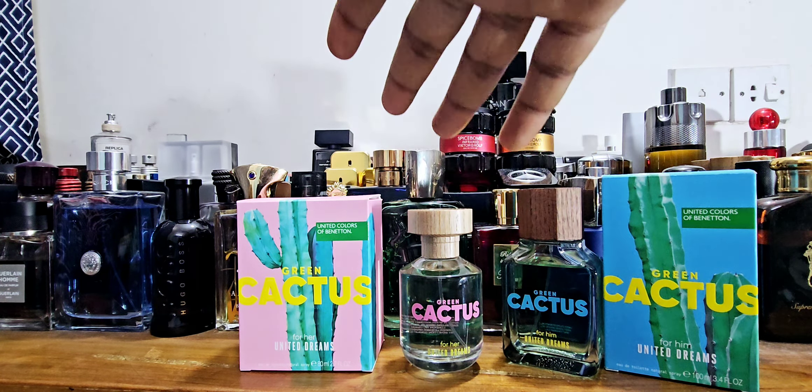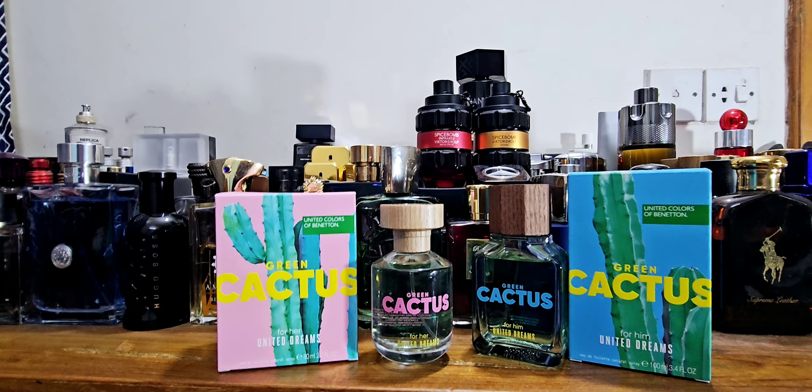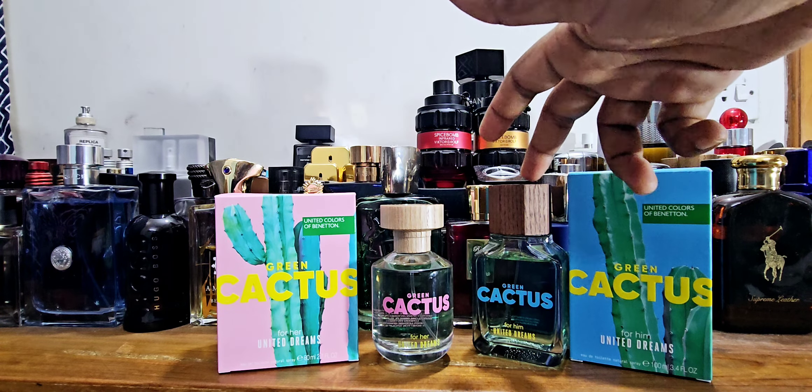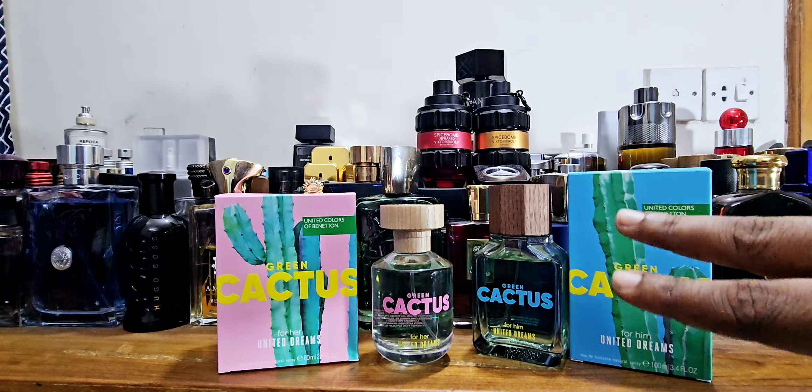I'll keep the review shorter and let you know if it's similar to something and if it's worth picking up. I think this fragrance is actually a very good summer release, definitely worthy of checking out if you're on a budget. I think men can also use this. Now comparing to the Green Cactus for Men: both bottles look good but I think the men's one looks nicer with the cap. The men's version gives you 100 ml and the women's only 80 ml — both are EDT. I don't like that; it's unfair to give ladies 20 ml less.